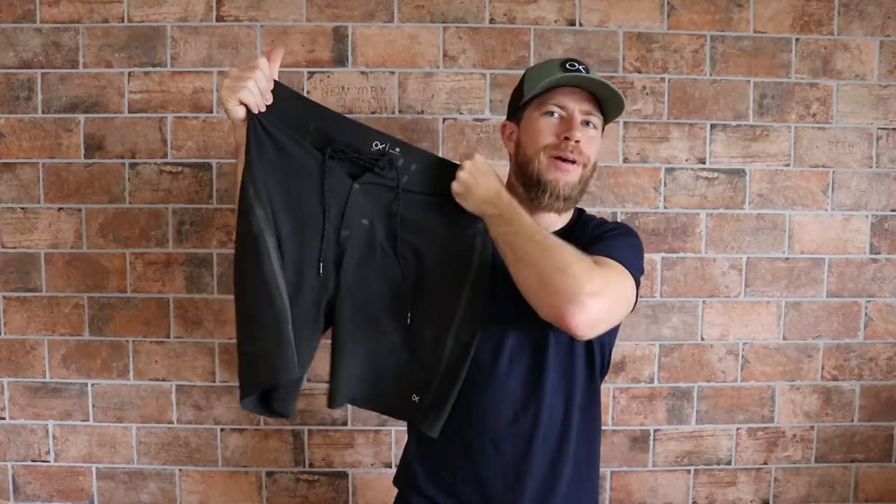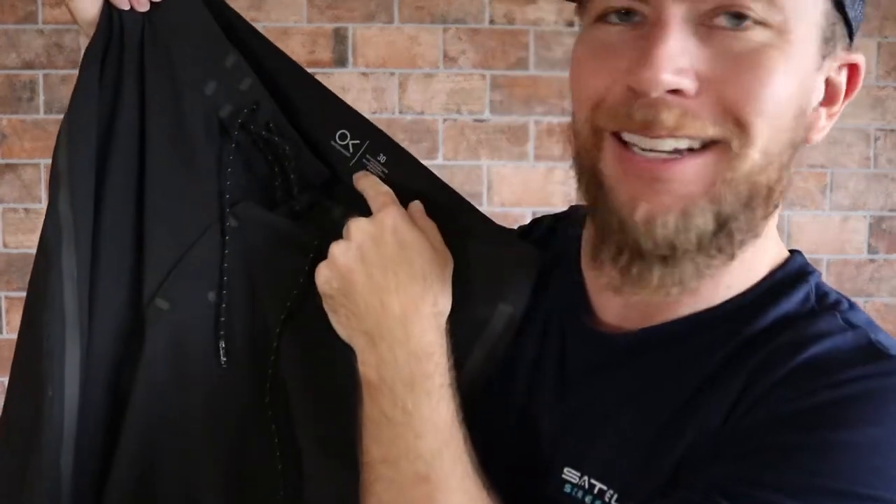What's up? World Goofy Fit George here bringing you the best of the surf, fitness, and world market. And today we are taking a closer look at the Apex Trunk by Kelly Slater and Outer Known.